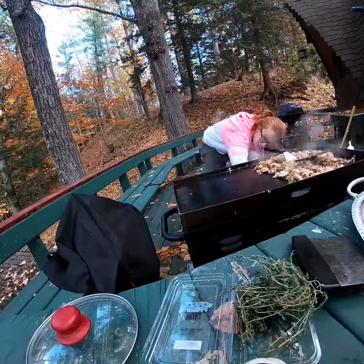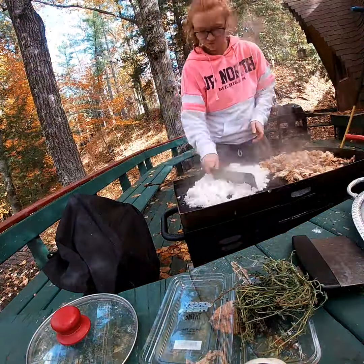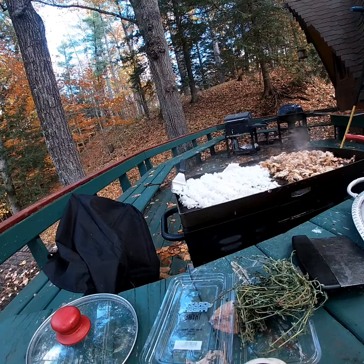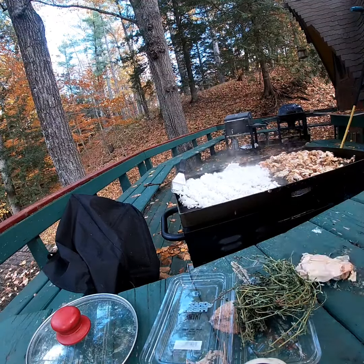Next I'm going to pour some completed rice on the flat top just with a little bit of oil and salt, just to give that a little bit of crisp and flavor, and then I'm going to combine everything together.